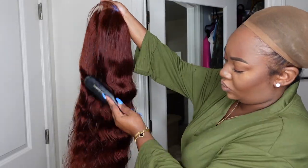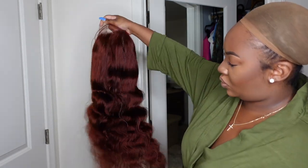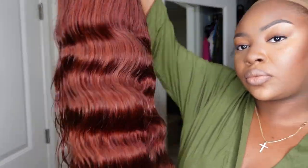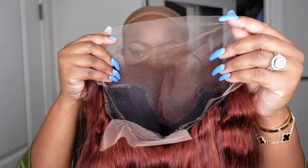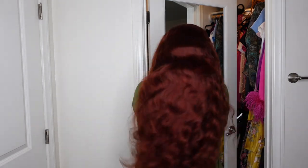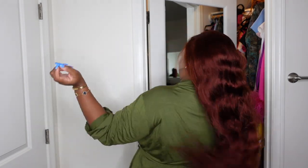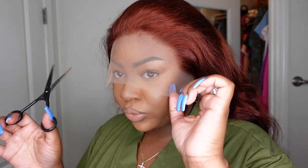This is what the wig looks like straight out of the box. The body wave is definitely body waving — this is some of the best body wave hair on the market and the color is setting it off, so amazing. Here's a look at the inside construction of the cap. She did come with some baby hair. From the back you can see she's nice and full. That texture is giving me life and the color is no disappointment at all.